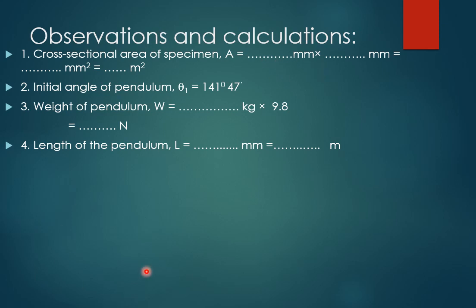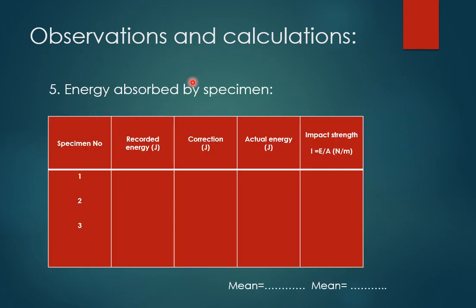For observations and calculations: first, calculate the cross-sectional area at the notch. Since it is a square cross-section with a notch cut at one section, take the depth and width at that section to find the cross-sectional area. The initial angle of the pendulum is 141 degrees 47 minutes. The weight of the pendulum W = mass × 9.8. Record the energy for each of three specimens. Actual energy = recorded energy − friction correction. Impact strength = actual energy ÷ cross-sectional area.